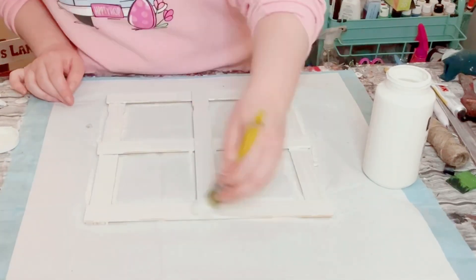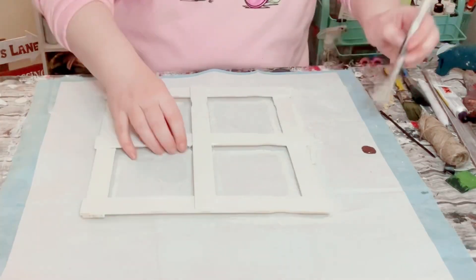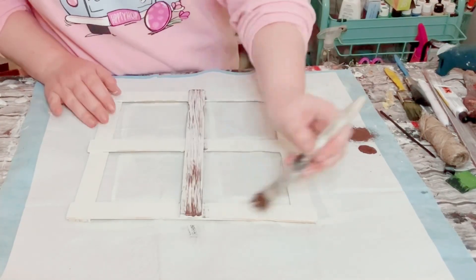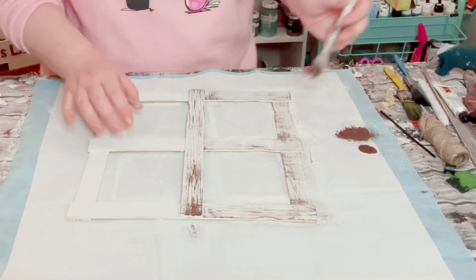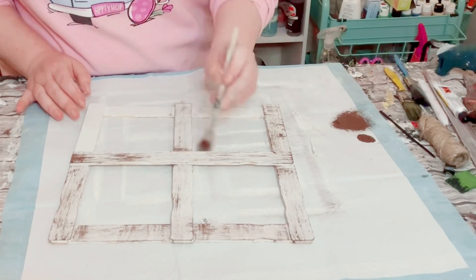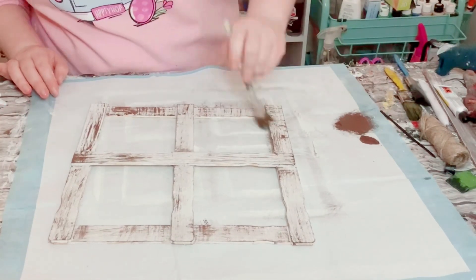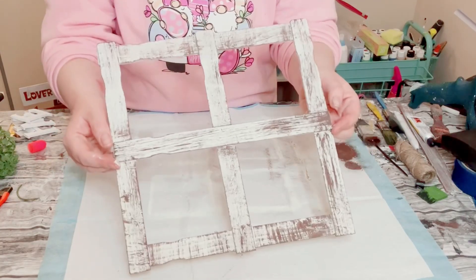Once that white was dry, I wanted this to have a nice weathered look to it. So I am using some brown acrylic paint, putting a small amount of paint on my paintbrush and going all throughout using very light brush strokes. This is what we call dry brushing, and this is what it looks like — super cute.